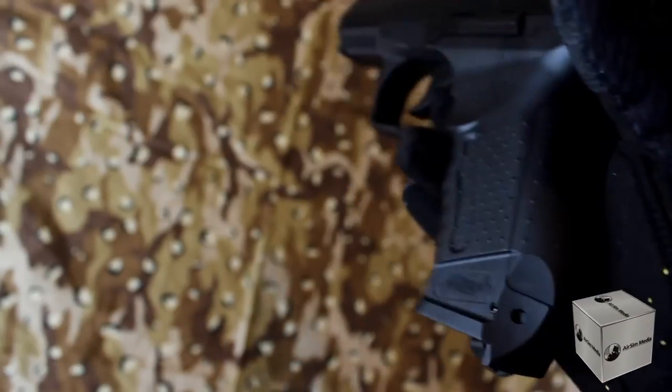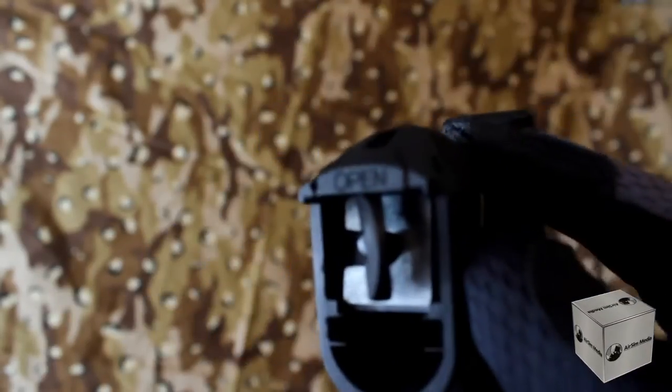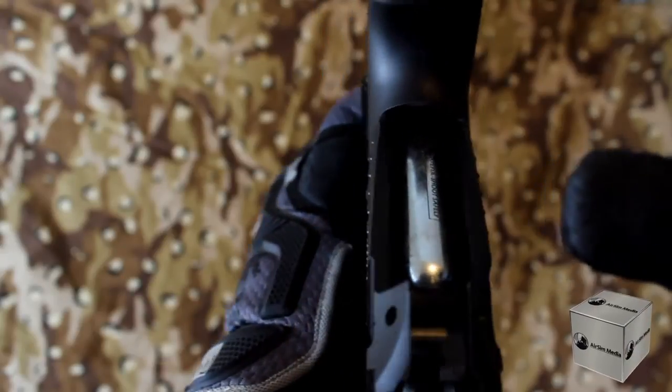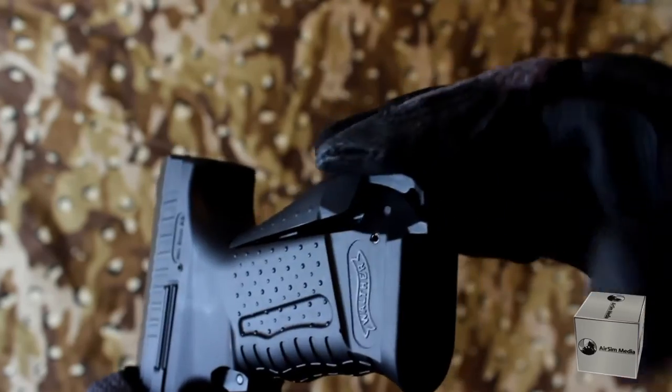To insert or replace a new CO2 cartridge, clip off the back of the hand grip on the bottom, like you would a TV remote control. Unscrew the bottom counterclockwise and release the CO2 forward. The reason I'm not doing so is because I have a fresh CO2 currently installed.